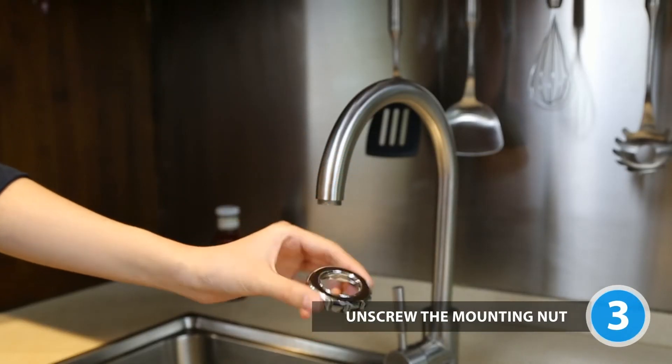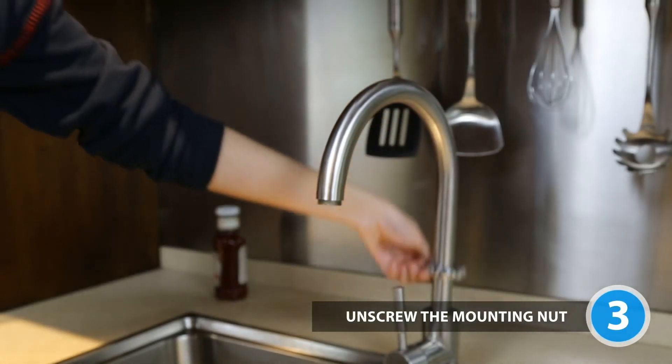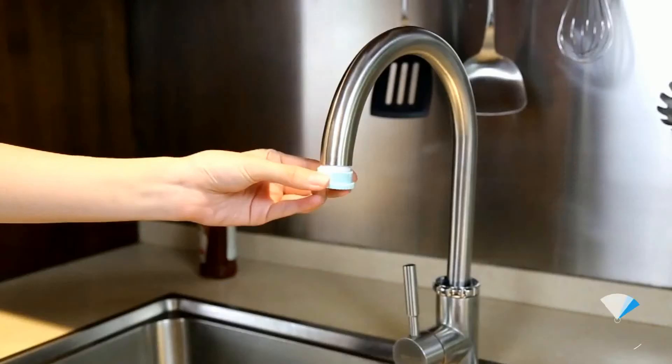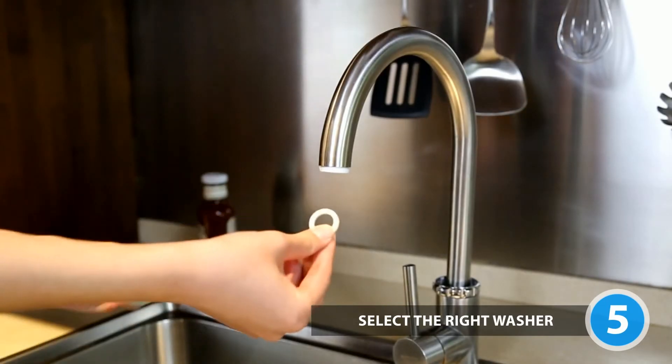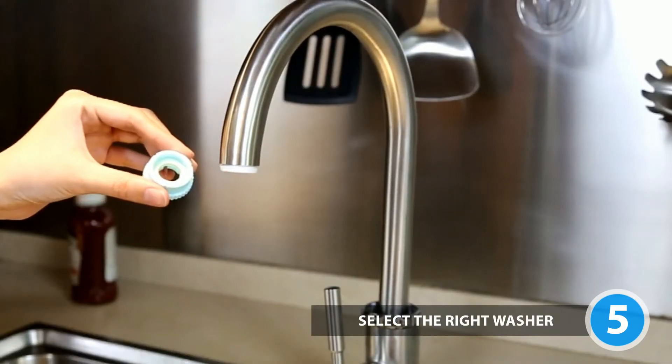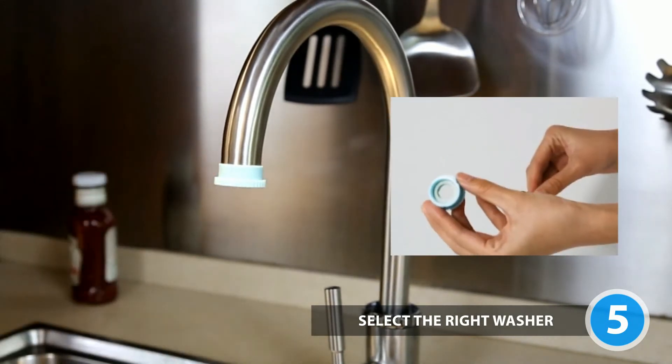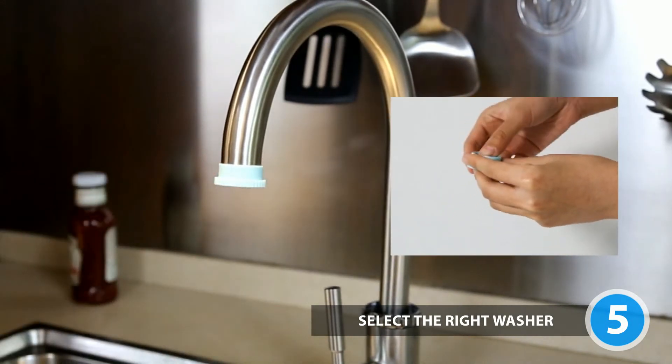Unscrew the mounting nut and slide it over your faucet. To prevent leakage, wrap Teflon tape around the faucet. The adapter should be used with a washer. Tighten the adapter onto your faucet. Put another washer — which can be found on your aerator — if it leaks.